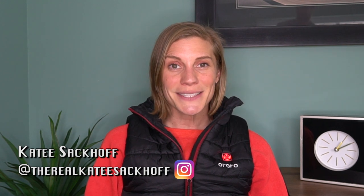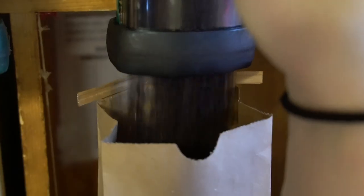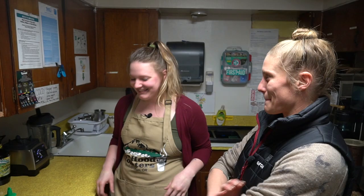Hey everyone! So last week you saw me learn how to roast coffee. Now it's time to learn how to make the perfect shot, how to froth milk, how to put it all together into one beautiful little drink. And I have to serve the morning rush. So first I'm going to give you the tour of our kitchen.